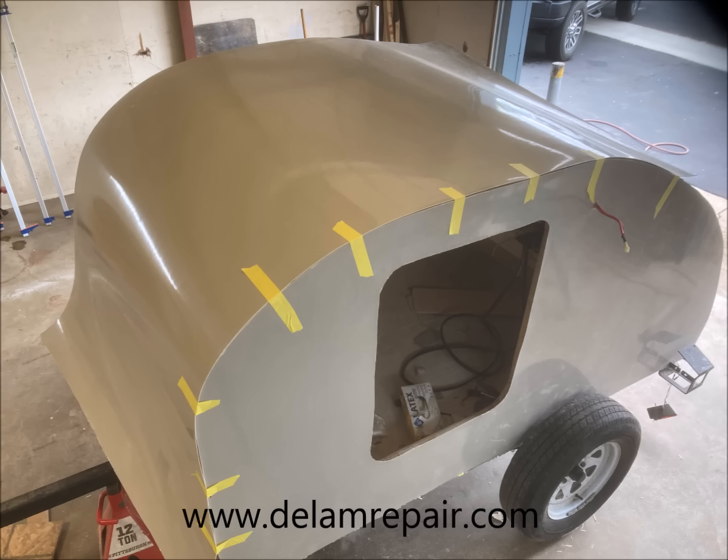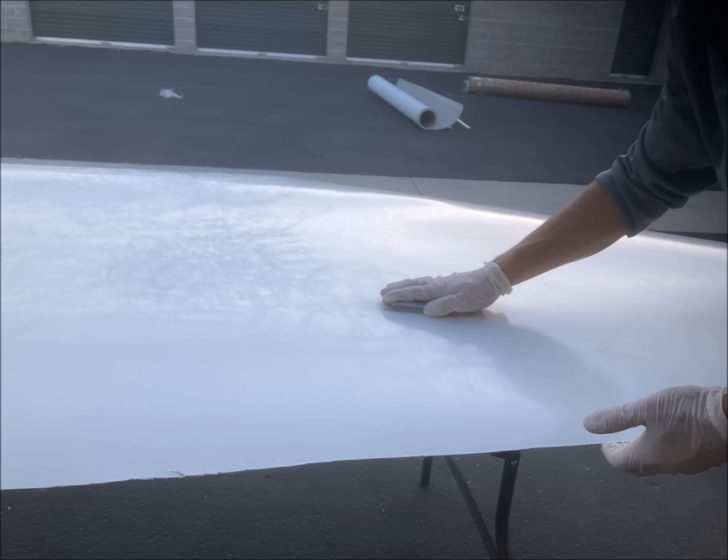Next we washed the Filon surface with an automotive wax and grease remover, sanded it with 220 grit sandpaper, and washed it again.